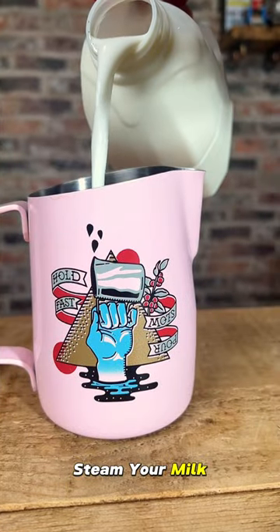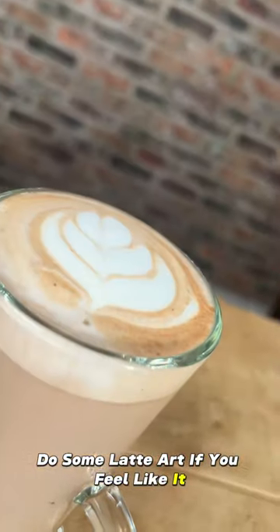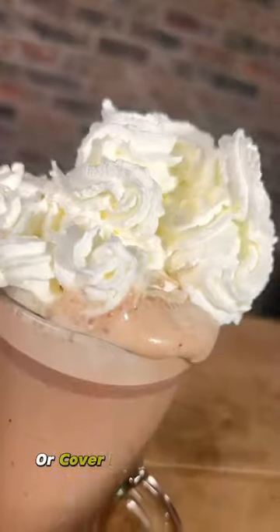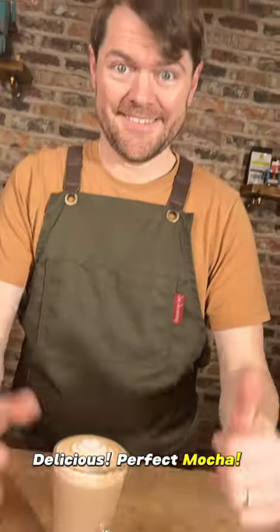Steam your milk. Pour in the milk, do some latte art if you feel like it, or cover it in an obscene amount of squirty cream. Delicious, perfect mocha. Tatibai!